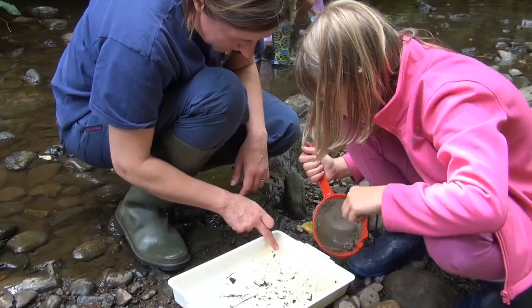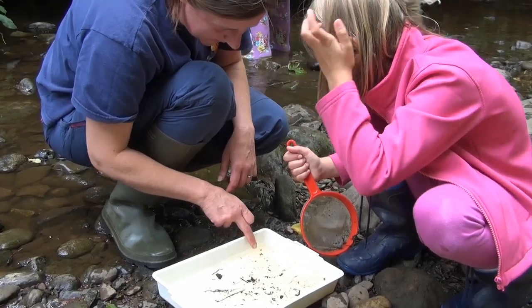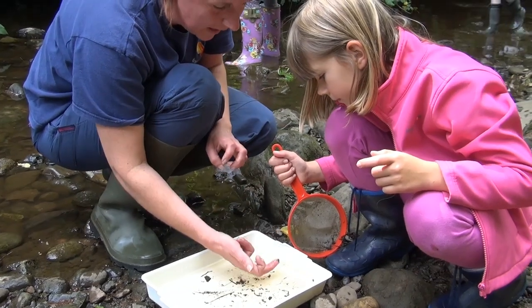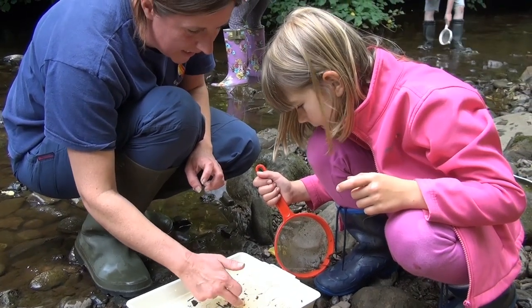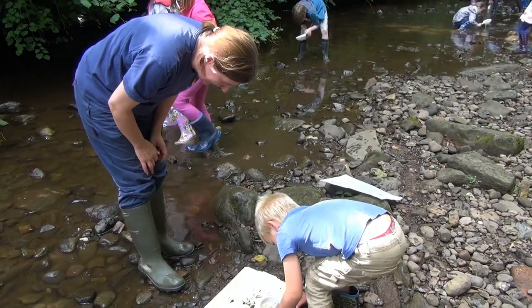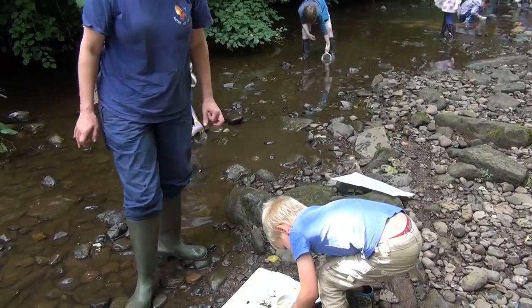You see the one that Tom found? It looks like its skin. It is its skin. That's the final skin when it hatches and starts to fly — it leaves its skin behind.